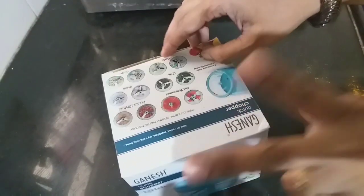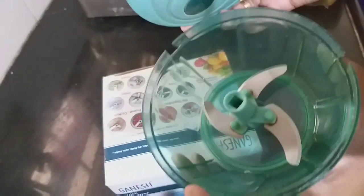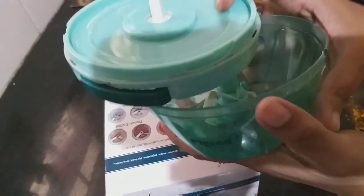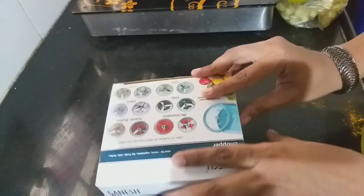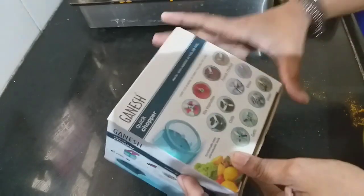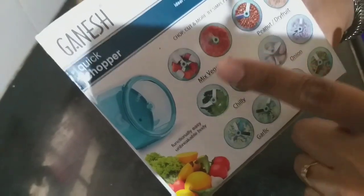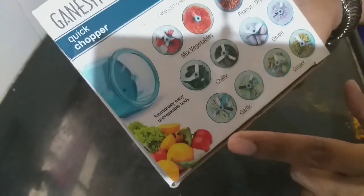Hi friends, today I am going to review this vegetable chopper. I have already used it — this is my second one. I used the first one, which was Pigeon brand, for a year and it was broken — a small piece broke — so I got a new one. Today I am going to review this vegetable chopper. Here you can see it works as a mixer where you can grind vegetables, peanuts, chilies, onions, garlic, ginger — everything.